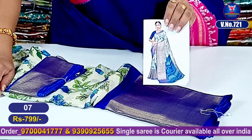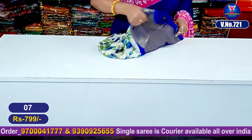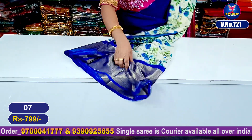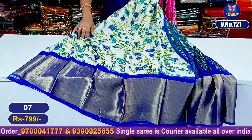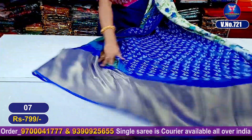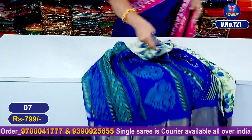Very very beautiful golden shiny borders. Sari entire look — this is the blouse part. This is the pallu part.